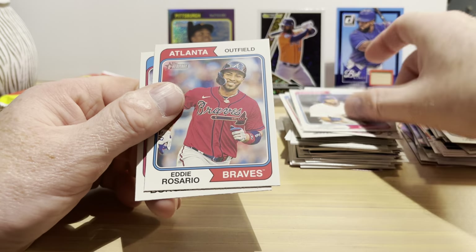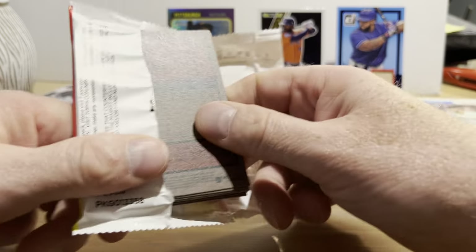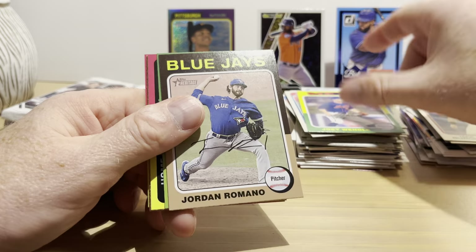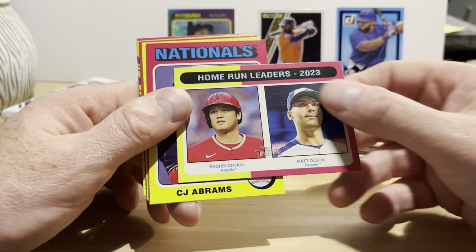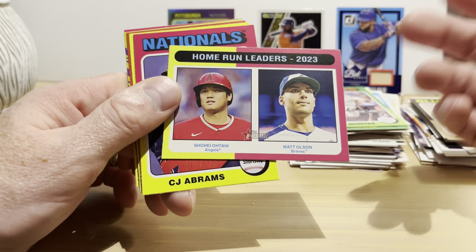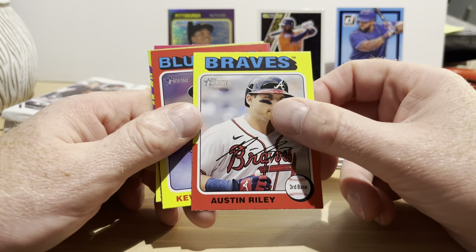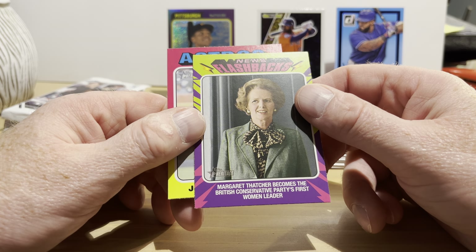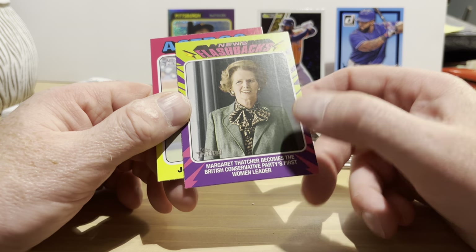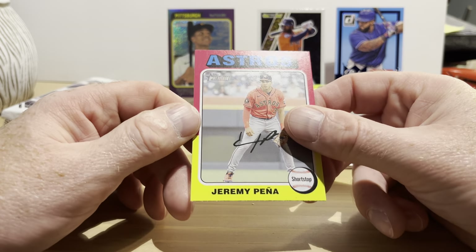Jamer Candelario, Eddie Rosario, Jake Burger. Beep beep! 2024 Topps Heritage is based on the 1975 Topps design. Joey Wendle, Jordan Romano, Coco Montes rookie card, home run leaders Shohei Ohtani and Matt Olson — Shohei's having a great year, Matt's not so much. CJ Abrams, Austin Riley, Kevin Gausman. News Flashbacks — Margaret Thatcher becomes the British Conservative Party's first woman leader. I thought it happened a bit later than 1975! Jeremy Peña. Beep beep!